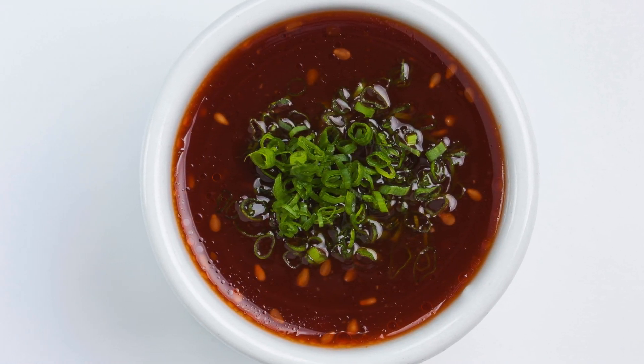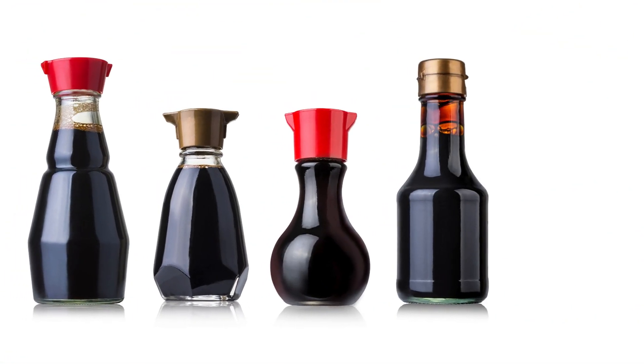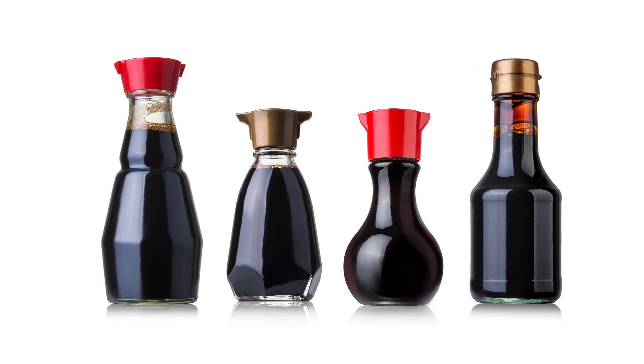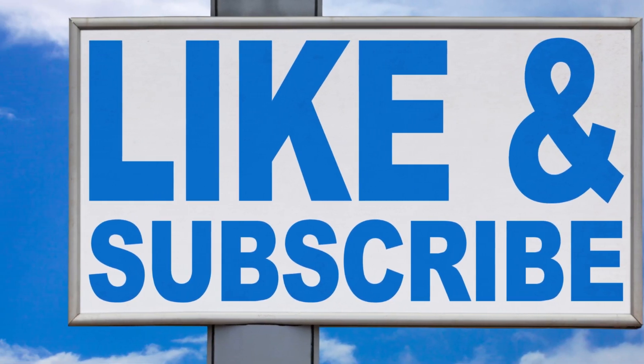With this simple recipe, you'll be able to skip the store-bought sauce and enjoy the bold, customizable taste of homemade hoisin. Are you ready to elevate your cooking with this easy homemade hoisin sauce? Let us know in the comments how you'll be using it in your kitchen.